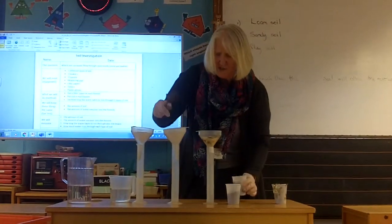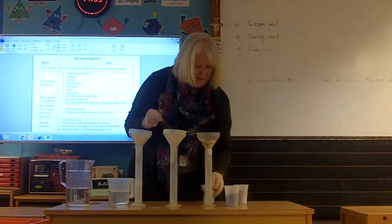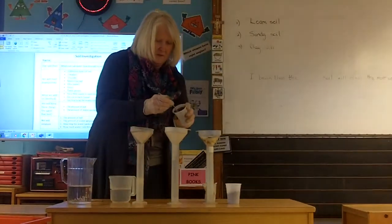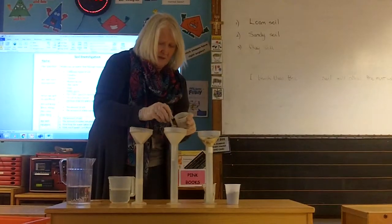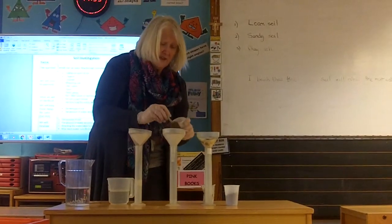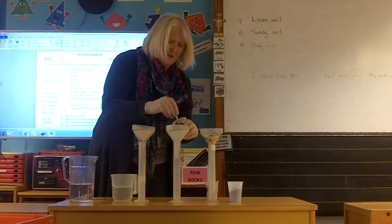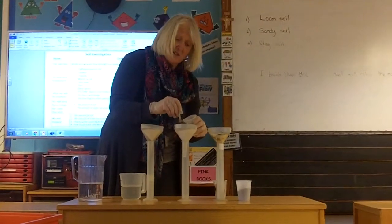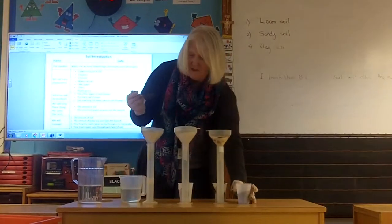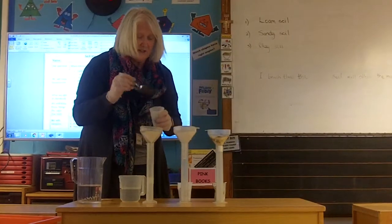We'll do the sandy soil next. I'll put the same amount in there so that we have a fair test — it's got to be fair. Most things we keep the same; the only thing that's different are the different types of soil. That's the only variable we've changed.